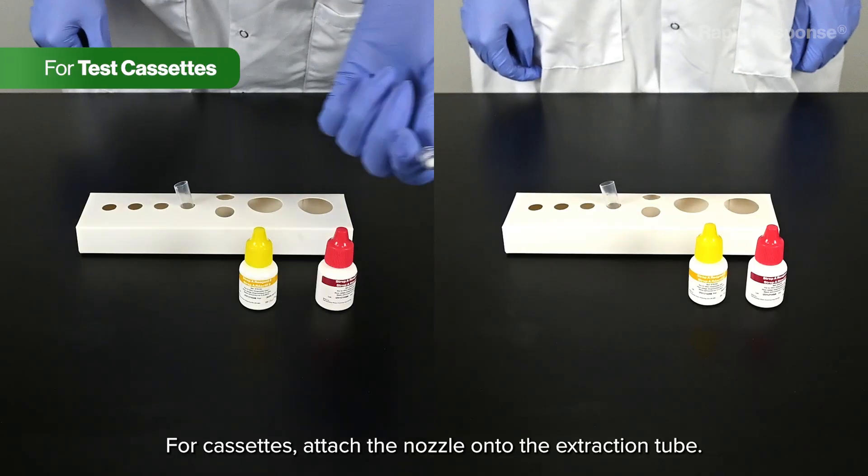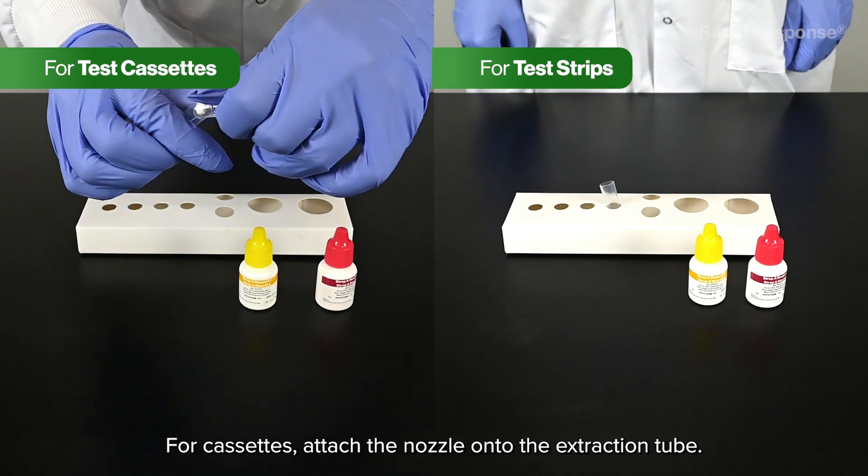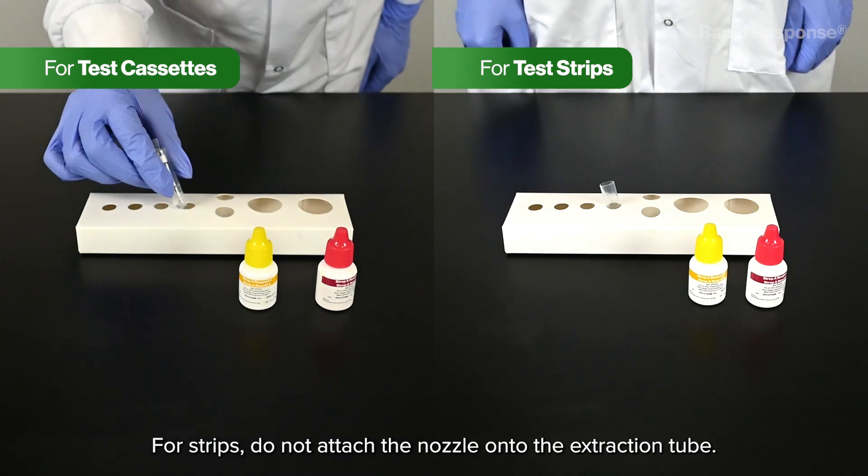For cassettes, attach the nozzle onto the extraction tube. For strips, do not attach the nozzle onto the extraction tube.